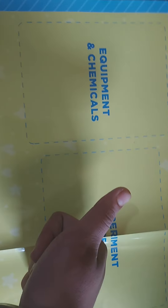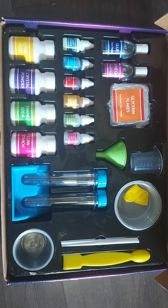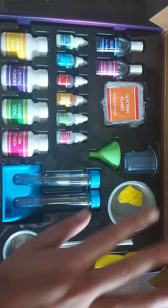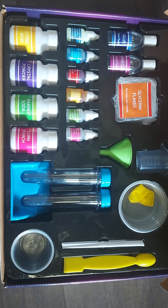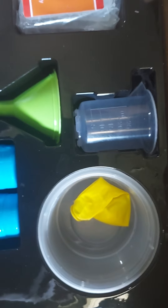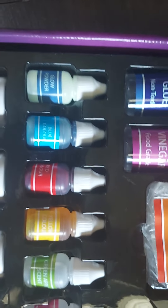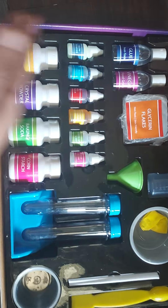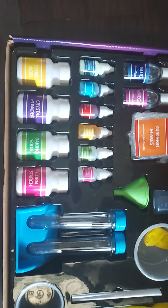Here is the overall view of the kit from inside — there are very many things. I will show you each one closely. This was the overall view, and now we'll go through the name of each item.